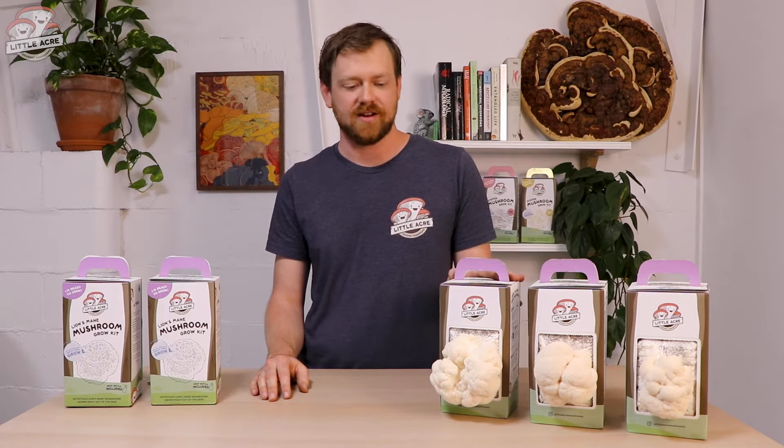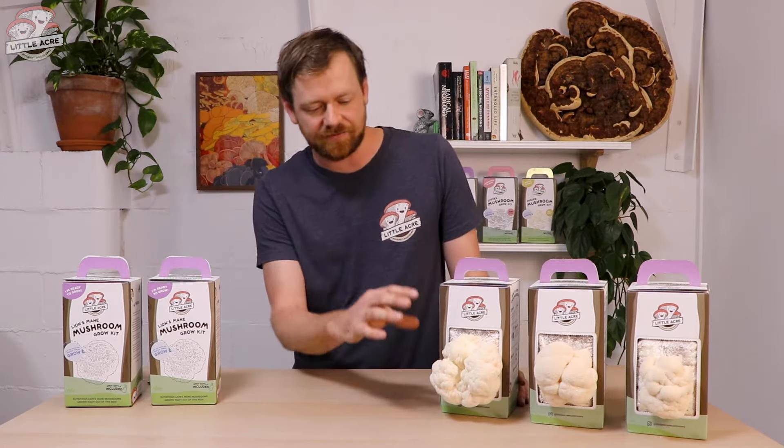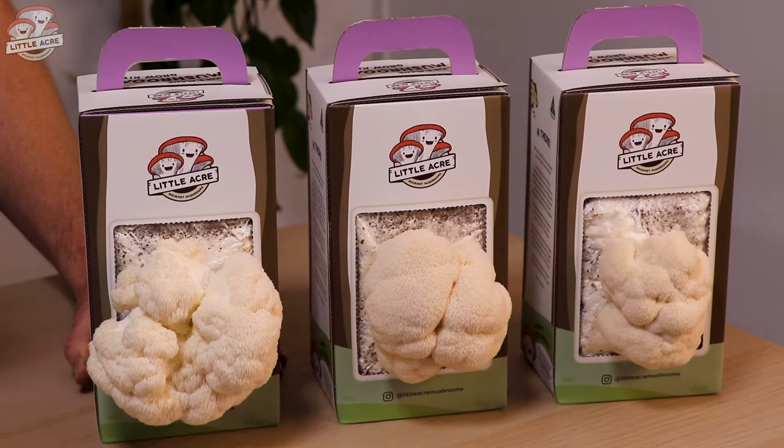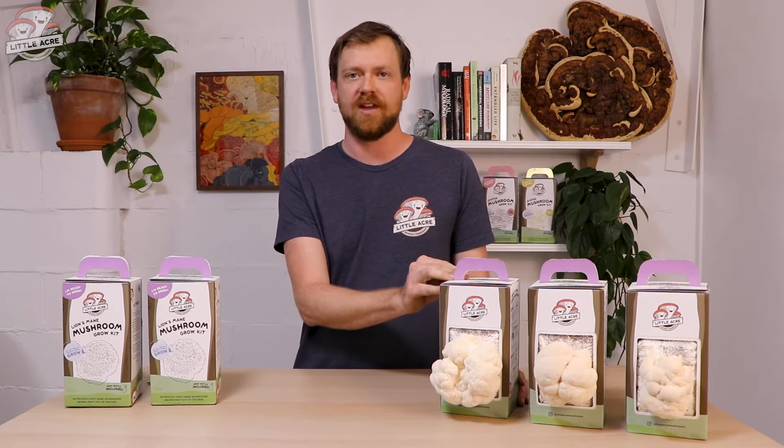Hi, I'm Mickey from Little Laker and I'm here to show you how to set up your lion's mane grow kit. These mushrooms are truly unique — they don't really look like any other mushrooms you can grow, and they've got amazing flavor. They've got this snowball-like appearance with icicles that come off the front, and I'm here to show you how you can get a number of harvests from one of our grow kits.